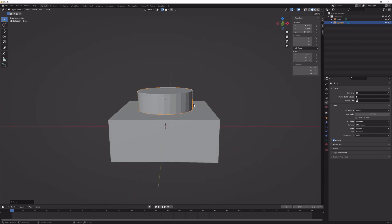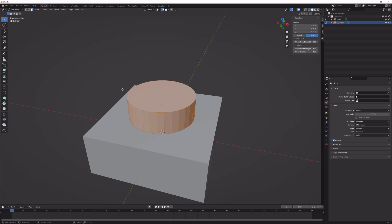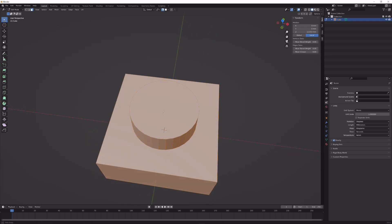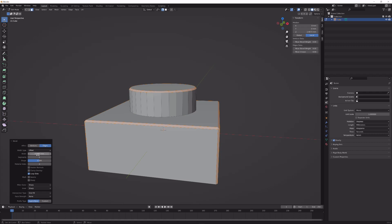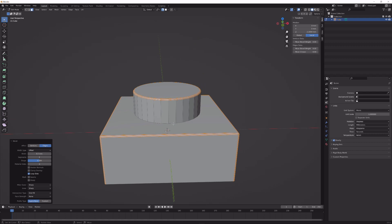The overlapping geometry is needed to make this work. Apply the scale for the cylinder. Now select both objects, press Ctrl+J to join them, go into edit mode, press A, and deselect. Give this a bevel of 0.1 millimeters. Depending on how close or far you are, choose more or fewer segments — I'm going with 4. Further away, keep it at 1 or 2 segments maximum.